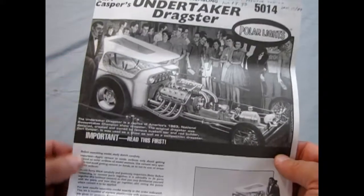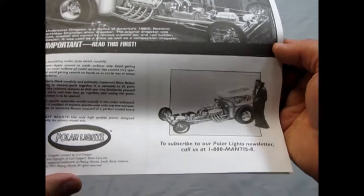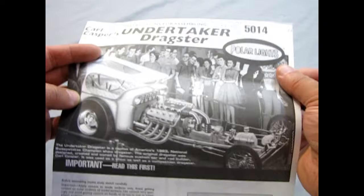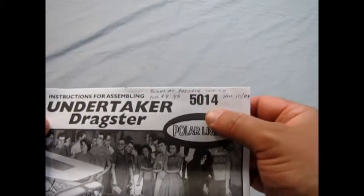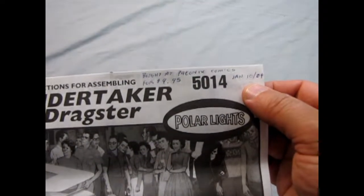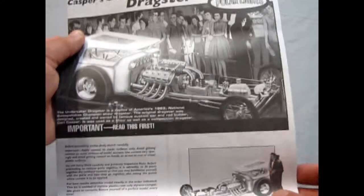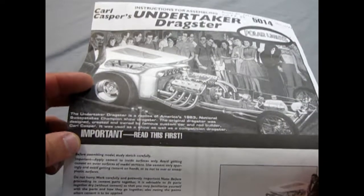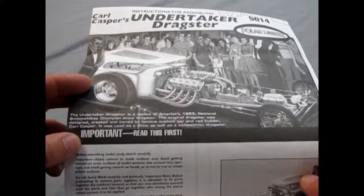If you have the AMT Monster's Dragster — the Dragula and the Coach — and the Grandpa Munster's car, anyway, sorry for the big delay as my brain tried to engage the clutch and slipped many times. So we have the Carl Casper's Undertaker Dragster, and as you can see I bought this at Phoenix Comics, January 10th, 2004 — the same year I opened my hobby shop — for $9.95. The Undertaker Dragster is a replica of America's 1963 National Sweepstakes Champion Show Dragster. The original dragster was designed, created, and owned by famous custom car and rod builder Carl Casper.